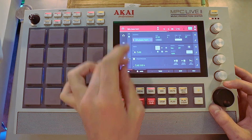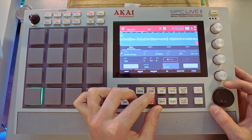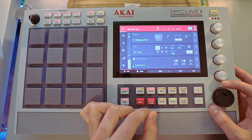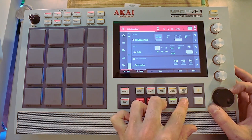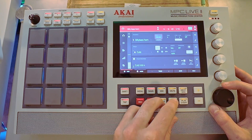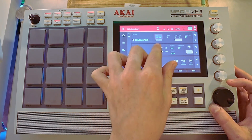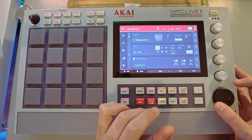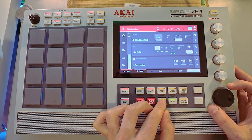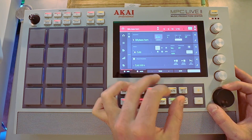And then if we want to speed up the BPM, we can do that. We can even speed it up faster. The newer MPCs let you line it up for any single BPM that you want — even if we drop it to 60. But then it sounds all stretched and doesn't sound very good when it's stretched that much. So try not to go too far. The less far away you go from the original BPM, the better.